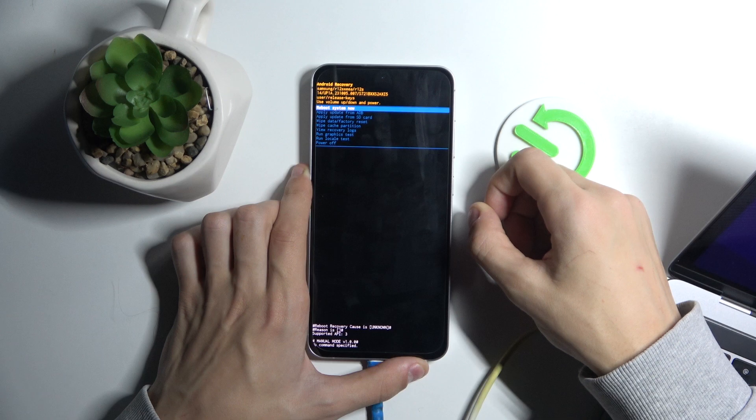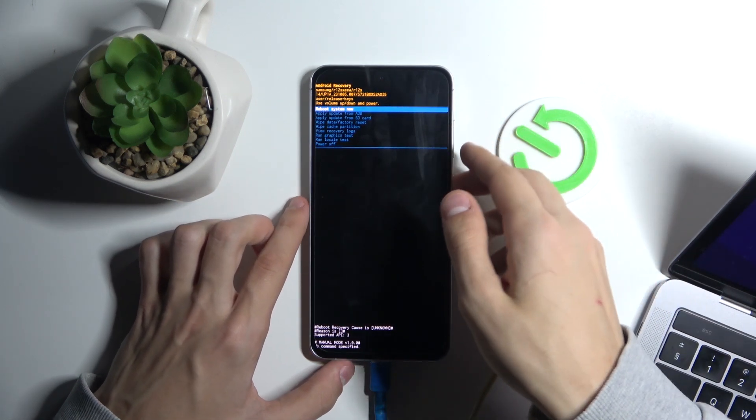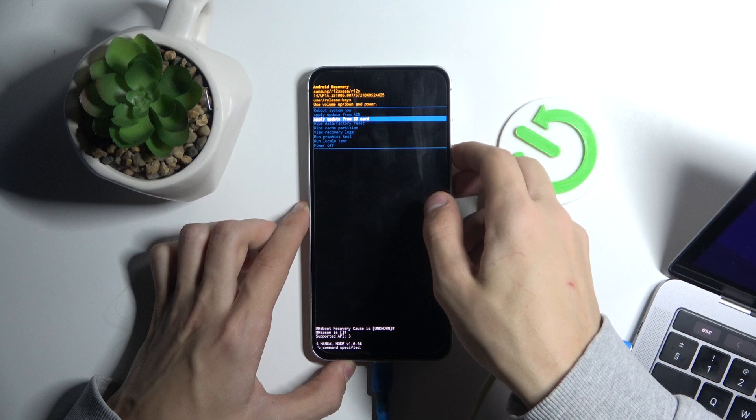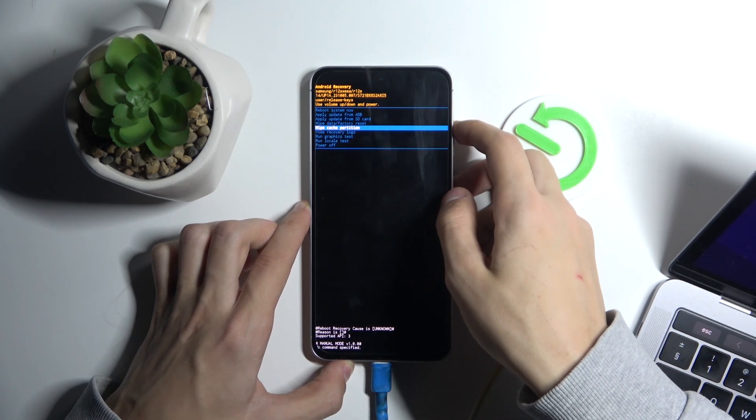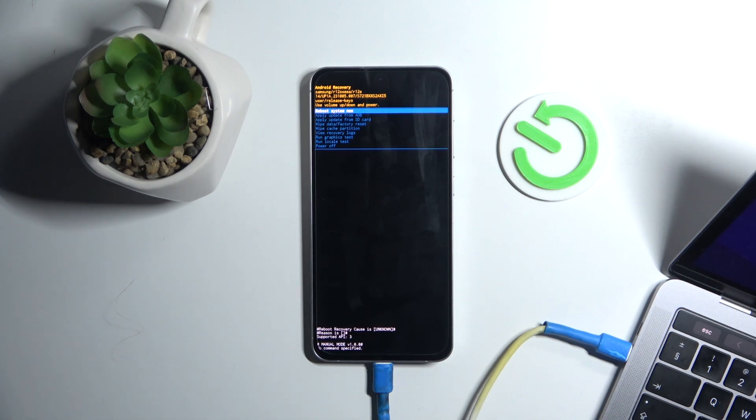You can release the buttons now. As you can see, we are in recovery mode and you have all of these settings that you can change. That's it — thank you for watching, and make sure to like and subscribe.